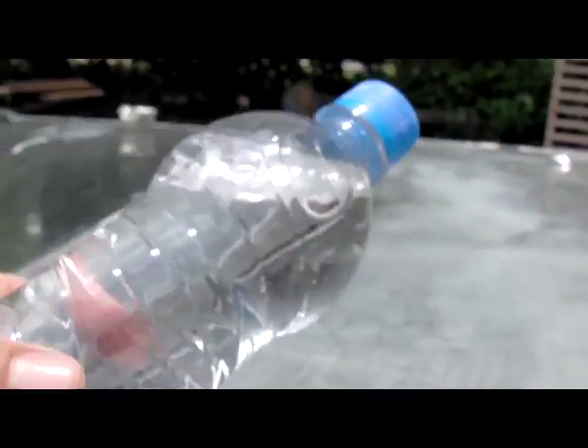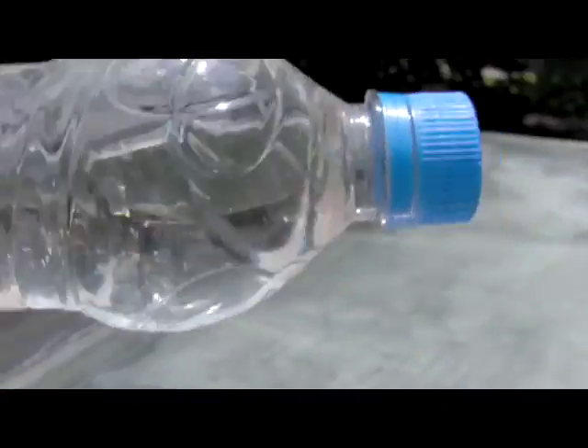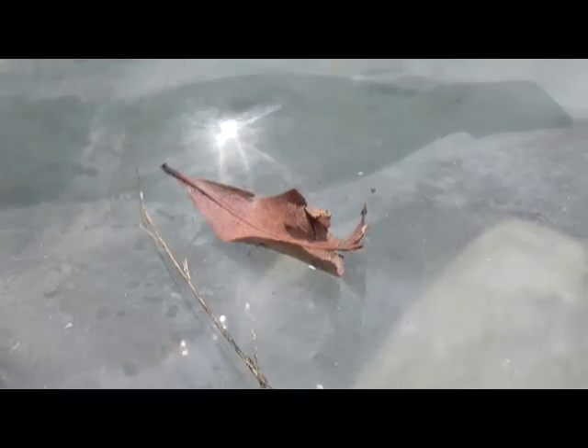While we're waiting for that, I'm going to show you a cool little trick with a bottle like this. If you're ever stranded and you need to maybe start a fire, this is just a regular water bottle with that shape. We'll see what happens. There's a leaf.